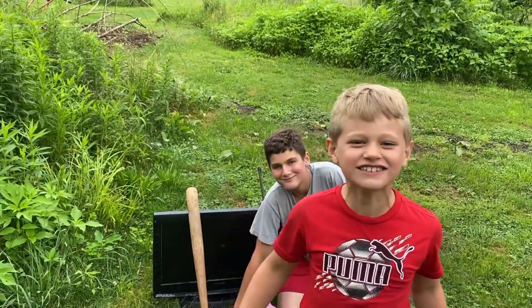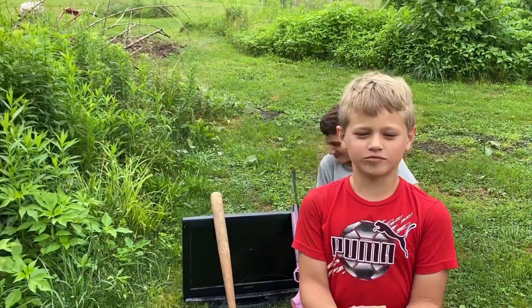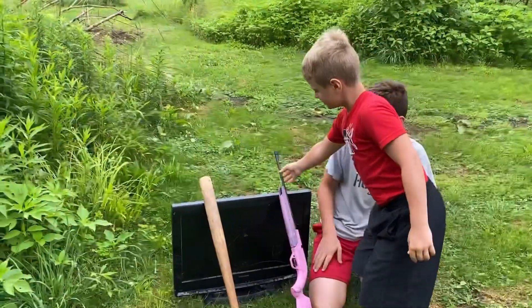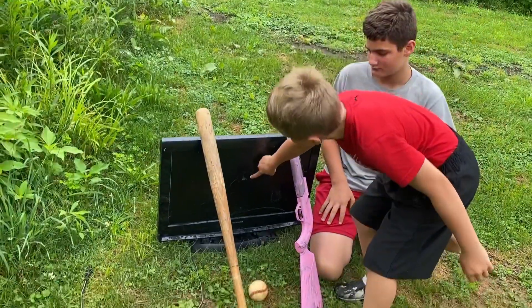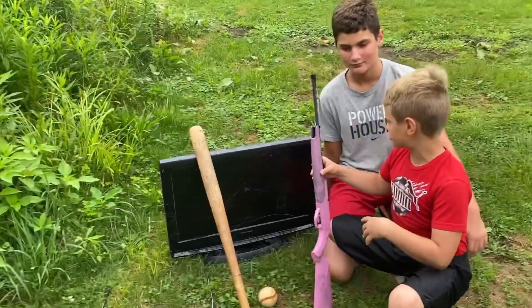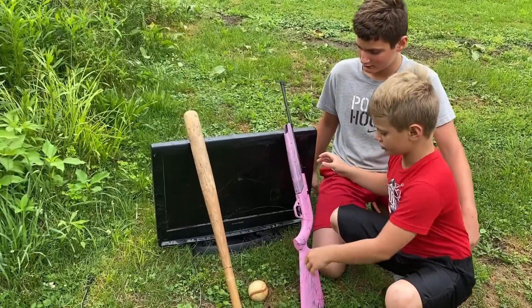Hey guys, welcome back to Adventure with Dominic. Today we are going to be destroying this TV. But first, this is the TV — it's already kind of cracked. So first it's gonna be five pumps, and then Dimitri's gonna use ten pumps.